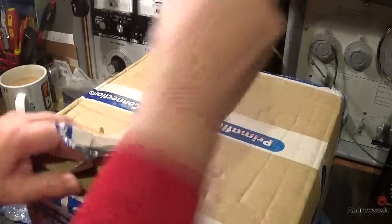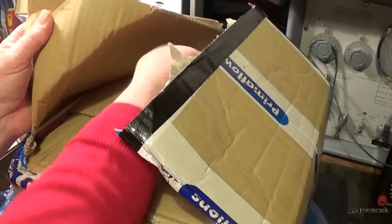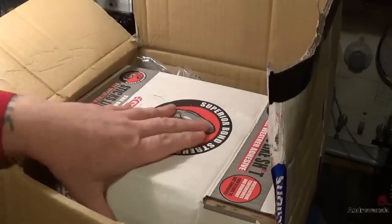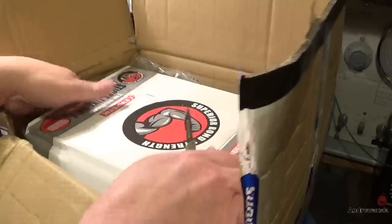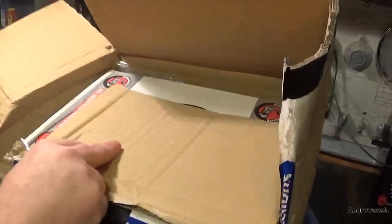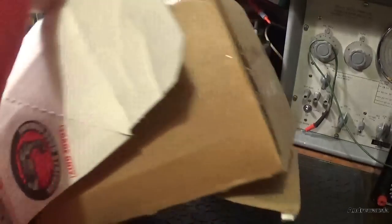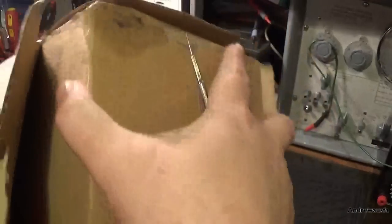It's very well packed - double boxed. Someone knows what they're doing. Let's pack this down and get that out of the way. Very nice, a good job of packing.